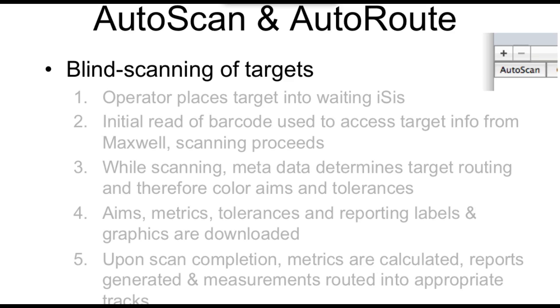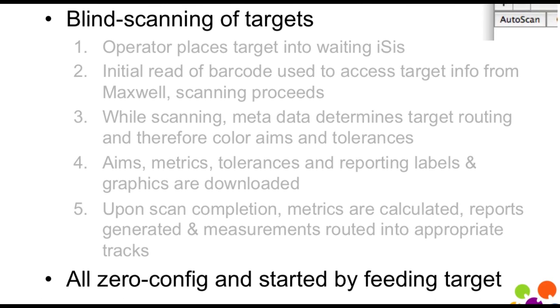The scanning proceeds, and while it's scanning it uses the metadata in the barcode to determine which track within Maxwell the data is supposed to go — figuring out what press it came from, which paper it's for. Using that, it determines the color reference information: what the color aim is, the metrics, the tolerances, the label or report printing layout, and the graphics. It caches that information, so the next time a measurement is done for the same press and same paper, it goes ahead without downloading again. When the scan is complete, it calculates everything and generates the results. This makes it very simple on the operator end and reduces error significantly, because measurements automatically go to the right location.